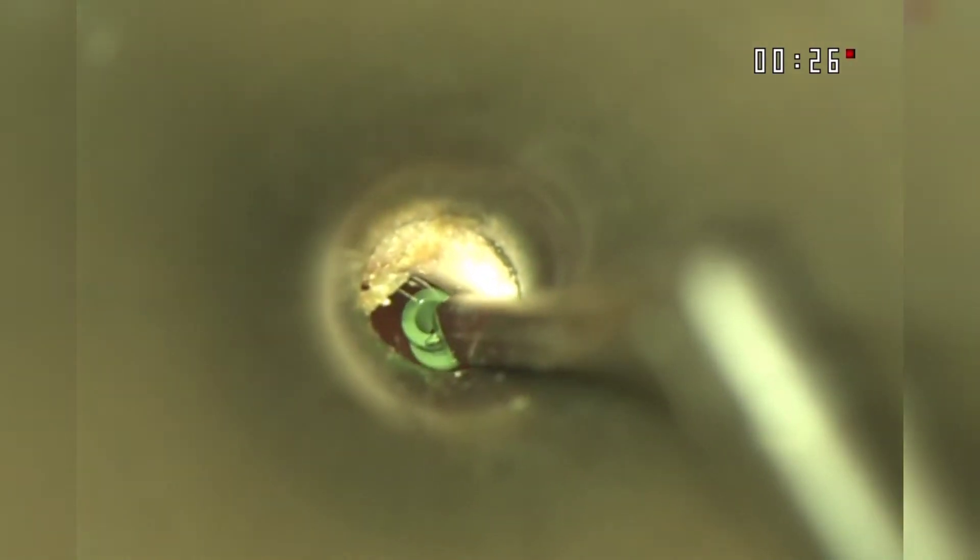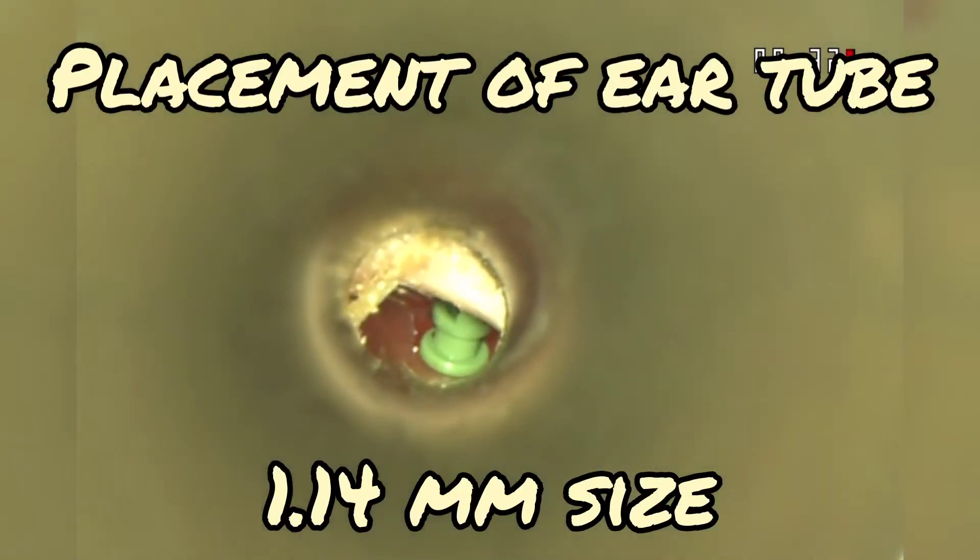We then place the tube right on the incision and we will push it in a little bit. We use the microscope during the entire procedure since it makes things much easier.